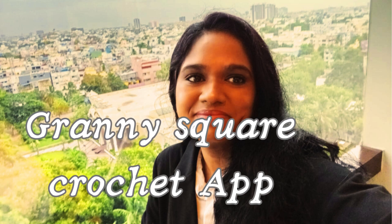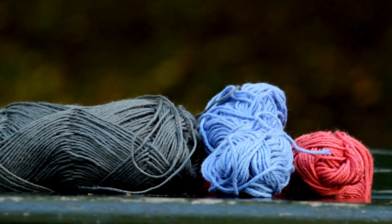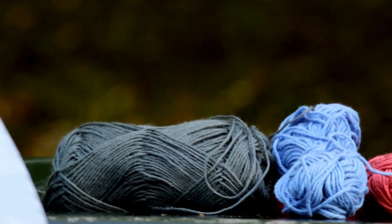Hi there, crochet enthusiasts! Welcome to the official tutorial for the Granny Square Crochet app. I am Kavita, the creator of this app. I am not just an app developer — I am also a passionate crocheter. I started my crocheting journey 13 years ago and it's been an incredible adventure ever since.